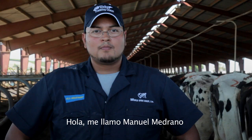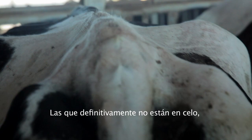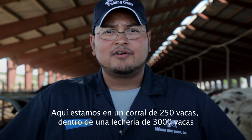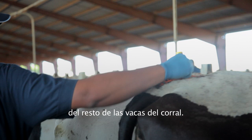Hi, my name is Manuel Medrano, a training specialist at the Worldwide Sires Training Center. On all dairies that use tail chalk, there are three types of cows in your AI pens: your definite no's, your definite yes's, and your suspicious cows. Right now we're in a 250-cow pen on a 3,000-cow dairy, and we're in the process of heat detecting. As I'm walking, I'm looking at the chalk for any difference in color and consistency from the other cows in the pen.